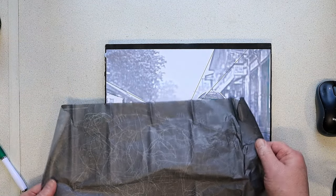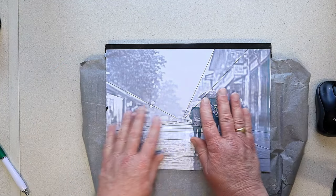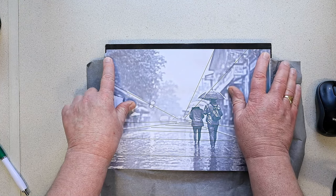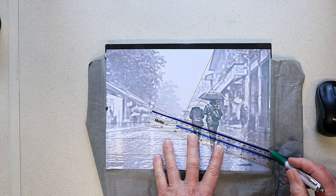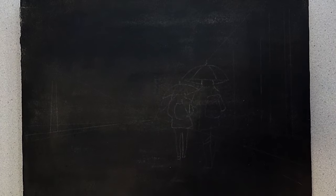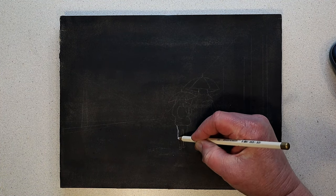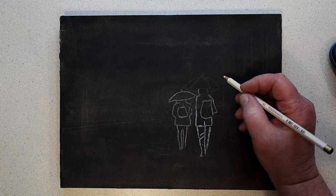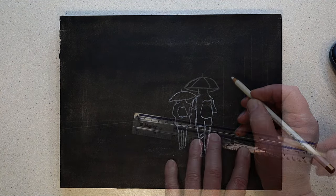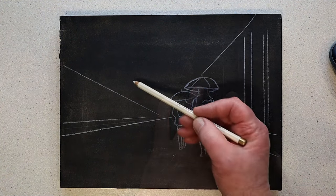I'm going to transfer these lines onto a black canvas using grey graphite paper. I secured the reference photograph onto the canvas with a couple of dabs of blue tack, then used a biro and a ruler to trace the lines. I've done the entire tracing - the outlines show as a faint silvery grey color. I'll go back over them again with a white graphite pencil so you can see them more clearly on the video.